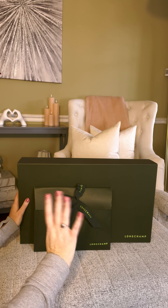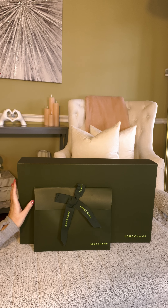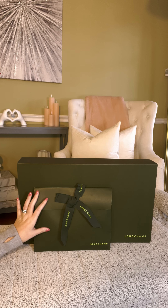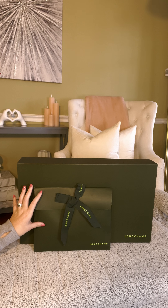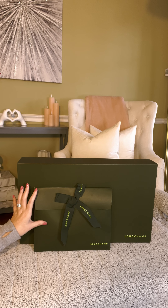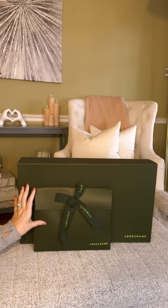Hi friends! Welcome or welcome back to my channel. Today's video is a double Longchamp unboxing video for you guys. I have been stocking the Longchamp website for this new Le Pliage collection. I went and ordered it a few times and then I got a notification that it had sold out and they would notify me when the bag came back in stock. So it did come back in stock and it currently is available on their website, so I went ahead and purchased these as quickly as I could and just received them.